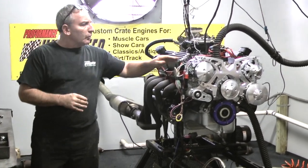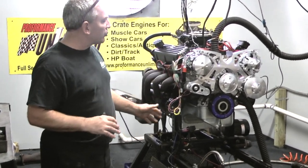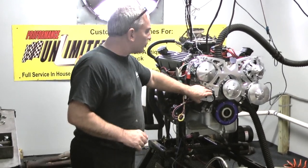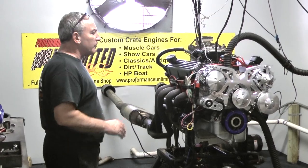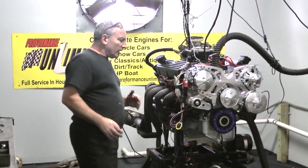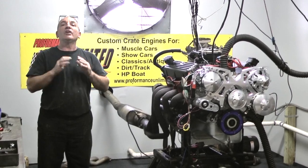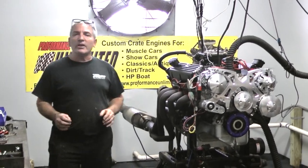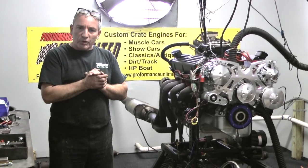Real nice motor. We also happen to have our full boat March pulley kit on this one. A lot of guys are starting to go over these lately — the belt tensioner on here. Each and every engine is custom built by hand. And that means if you'd like an engine, we'll help design it for you.